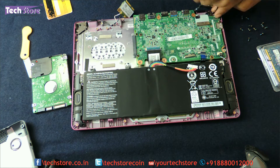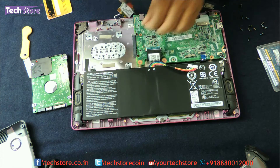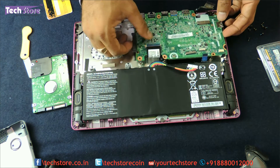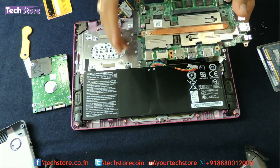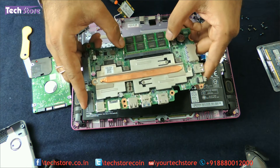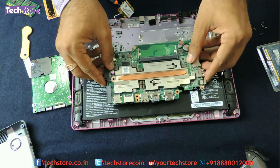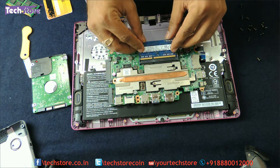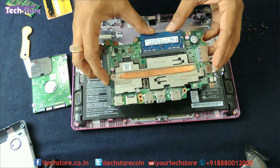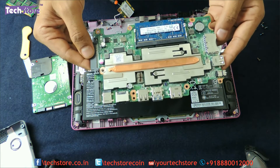Now remove the three motherboard screws — 1, 2, and 3 — and the motherboard very gently comes out. As you can see there is only one RAM slot. Use your two fingers to release it and the RAM comes out. Take another DDR3L memory module, insert it into the slot, and press it down — the two notches will hold the RAM in place.